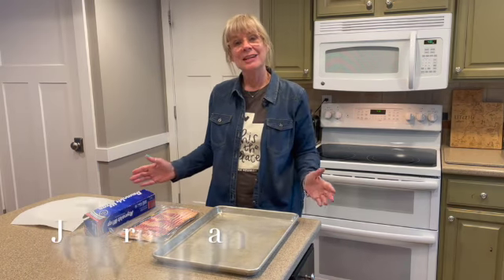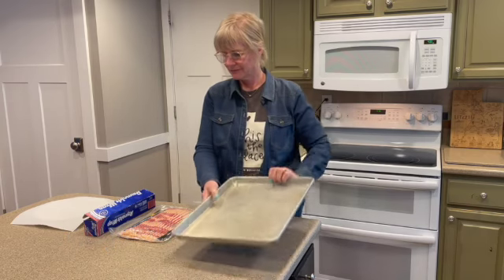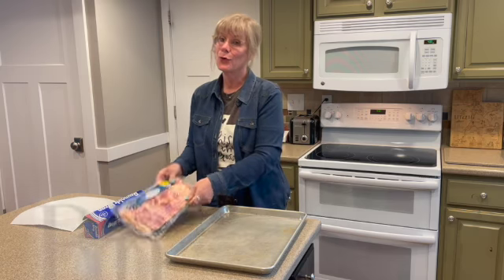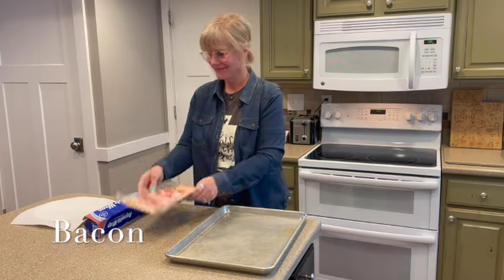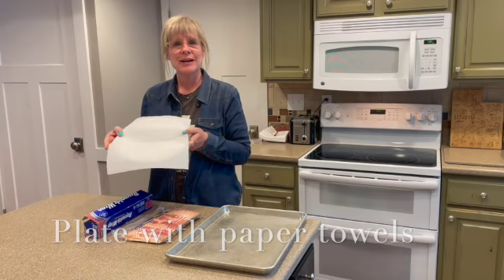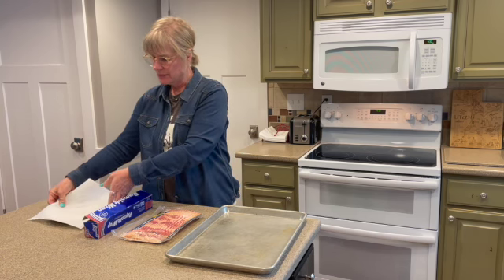A few things you need to bake your bacon: a jelly roll pan, some aluminum foil, of course your bacon, and a plate with some paper towels so that you can absorb some of the grease that comes from the bacon.